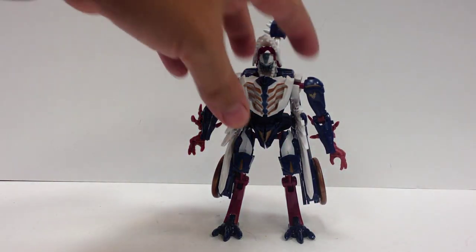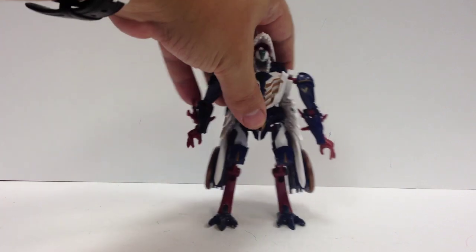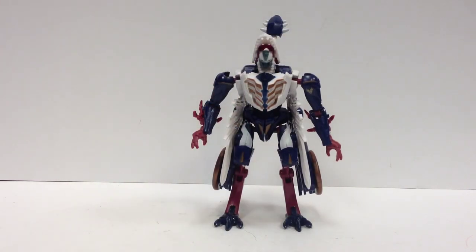There he is — Predacons Rising Sky Lynx. He's a Target exclusive. He doesn't look anything like he did in the show. He's actually much bulkier in the movie and may even be bigger than Darksteel in the cartoon. I would love to get a show-accurate Sky Lynx because I thought his design was really awesome in the movie itself — and this is not it. But it's not a bad figure, especially if you can get it on sale and with a coupon.